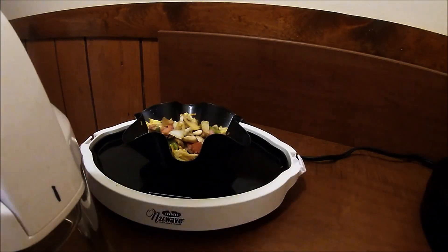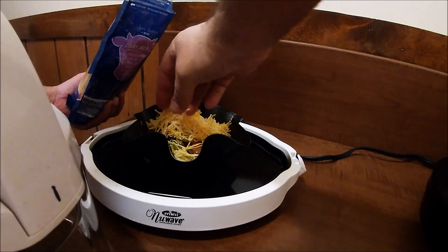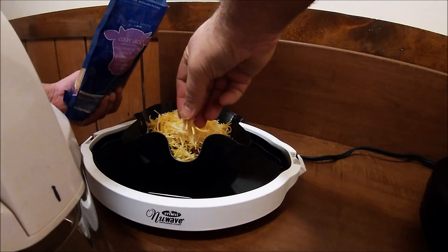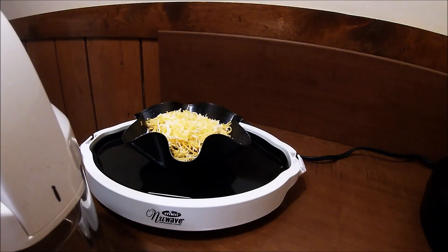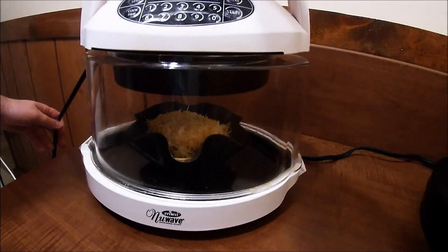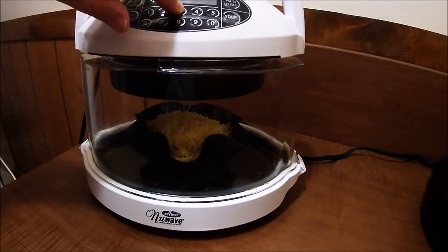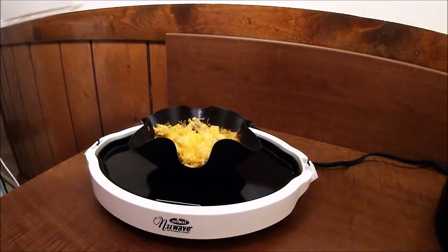Now we're going to put some Colby Jack on top — about that much. However much cheese you want. All right, now we're going to try to melt it. I'm going to give that about 3 minutes and see how it melts down. I'm going to stop it after about 2 minutes — I think that's good.